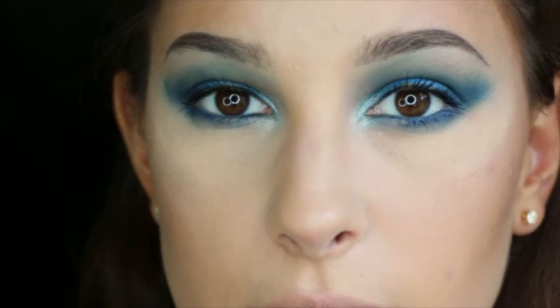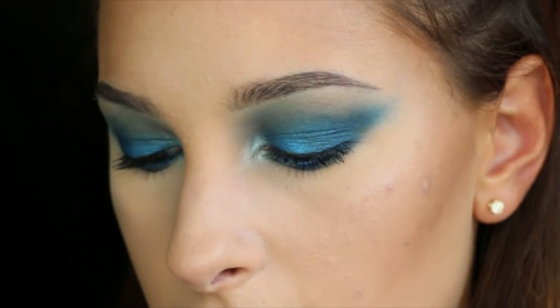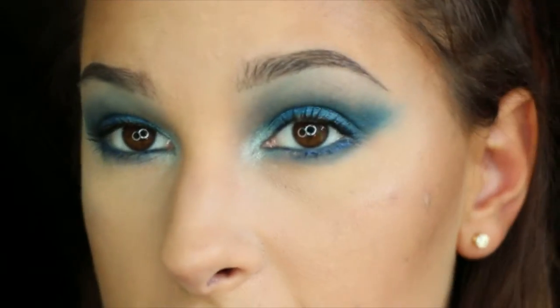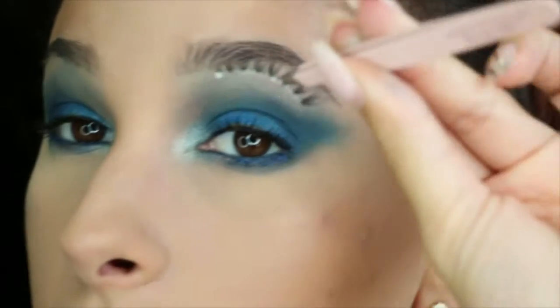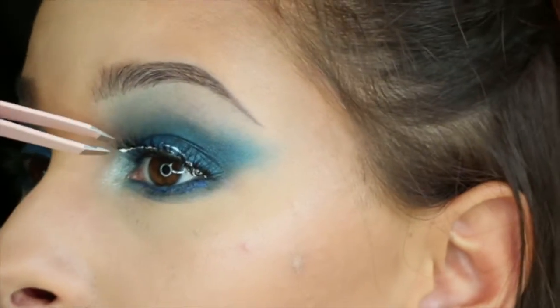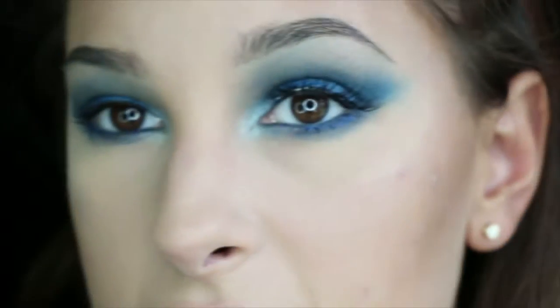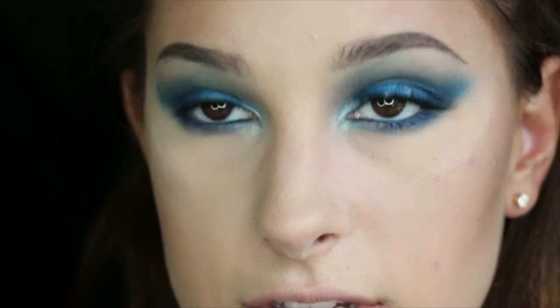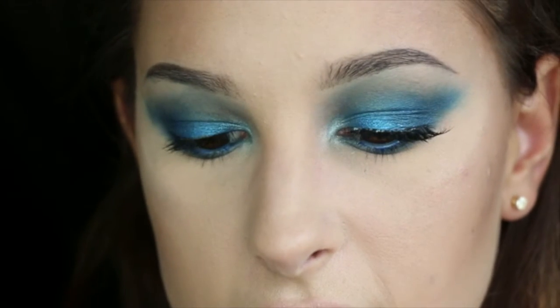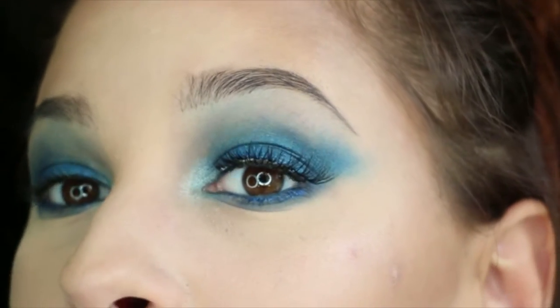For lashes, I'm going to do the Ardell Demi Lashes — not the Wispies, not the DemiWispies, just the Demis. I'm going to cut them to fit my eye and then put these lashes on. I am notorious for getting lash glue on my eyelid — it is what it is, it's probably why I don't use the dark lash glue. For these lashes, I didn't want to go too dramatic because I don't want it to cover up what I just did, but I want it to be enough for someone to be like, hey, your lashes are straight fire.